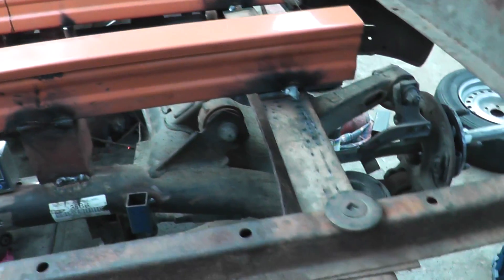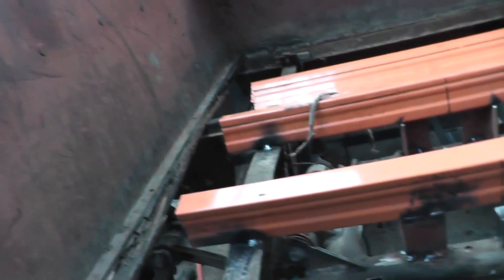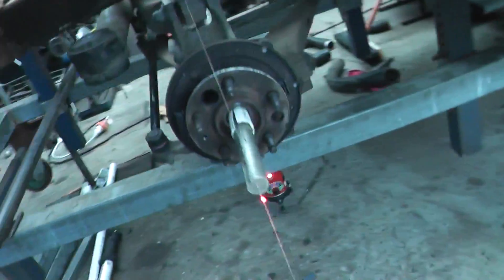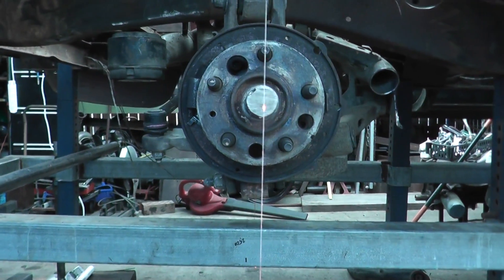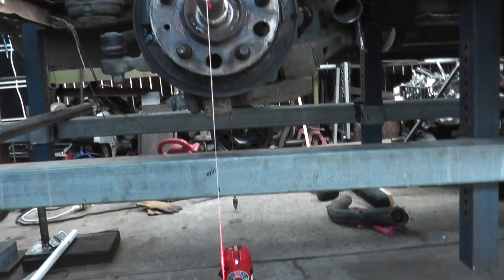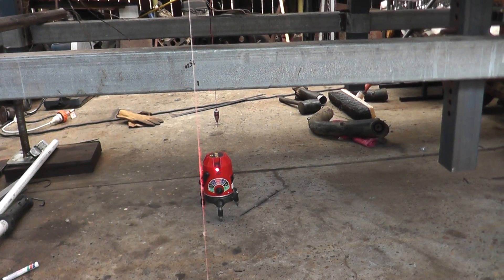I've just hard welded this to the chassis for now, and what can happen now is I can go ahead and make some nice mounts for the chassis. Happy days — there's my little string line and my five-point self-centering laser.